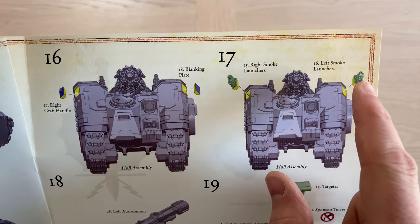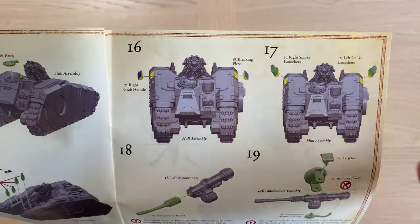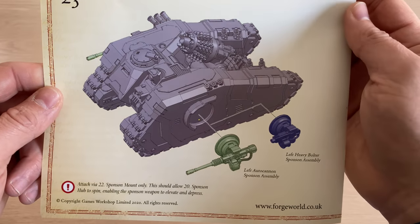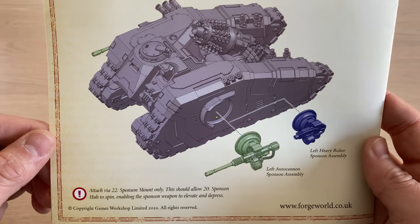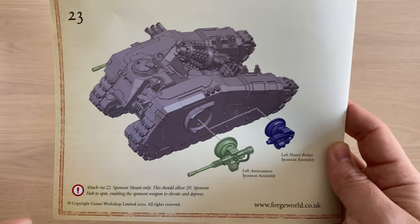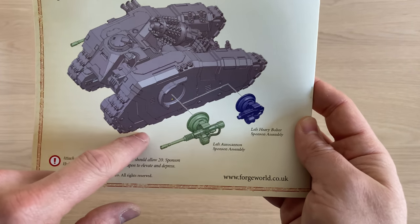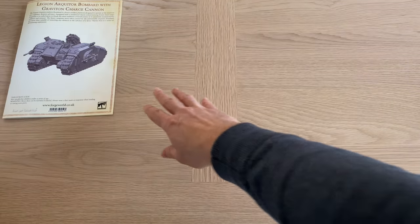We get a choice of parts: smoke launchers, or blanked-off plates with a grab handle if you want it without the smoke launchers — I didn't know what those parts were in the first unboxing, but I realised as I built the other one. The instructions bring us through to the completed model, and I think it looks ace, really proper heresy-esque. There's a choice of sponson weapons: the autocannons or the heavy bolter. I'm not sure if the heavy bolters are the better option rules-wise, but the autocannons look so good — it's hard not to put them on.